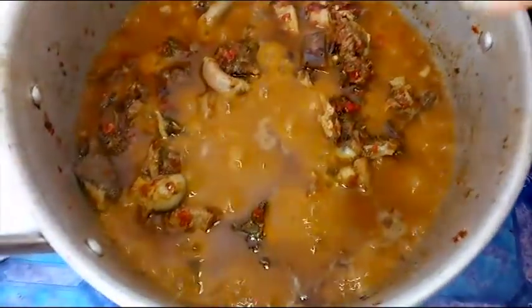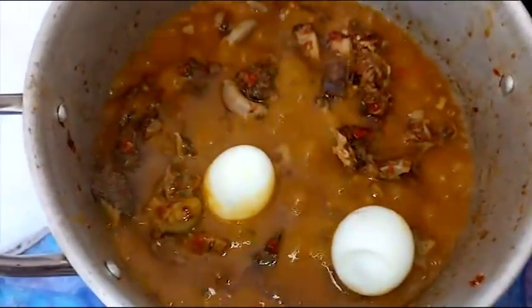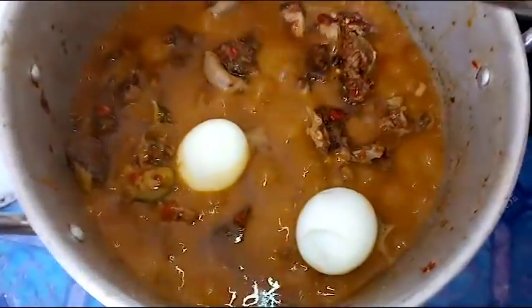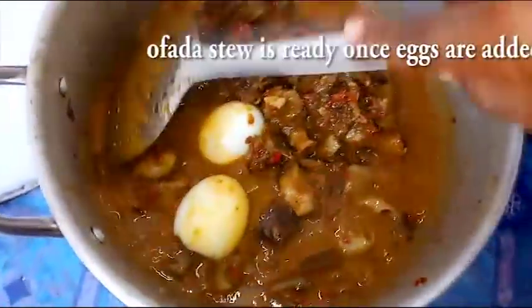Once the sauce has cooked for a while, bring in all the meat — I cut the meat into smaller sizes. Make sure you stir it properly, then allow this to cook for another 10 minutes. Check back on the sauce, then bring the boiled eggs into it — you can add more than two eggs. After adding the eggs, stir the sauce and test for salt.